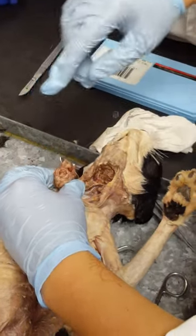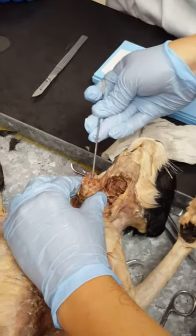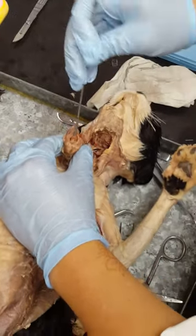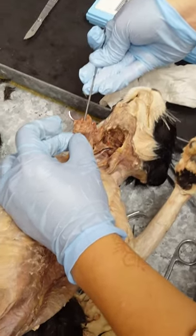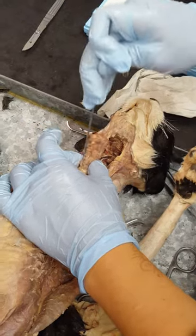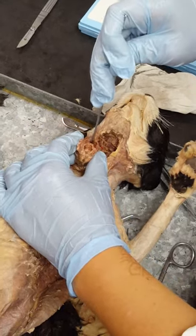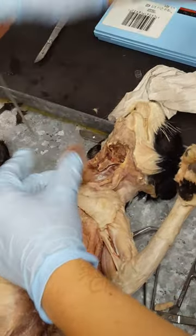So here we have the epiglottis — right here is this little tongue, this is the epiglottis. And if I stick my pointer down, first I hit the larynx, and then the pharynx is underneath that. And then I have the rest of the trachea, and then if I go in the back, here is the esophagus.